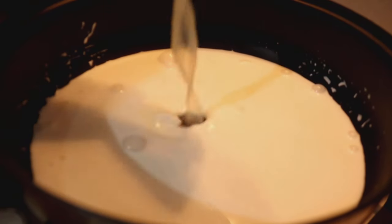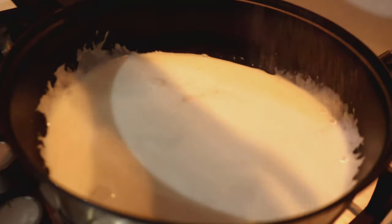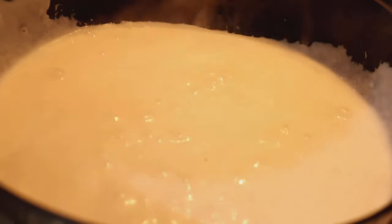Now I'm adding the lemon juice, some salt, and some parsley to the sauce.